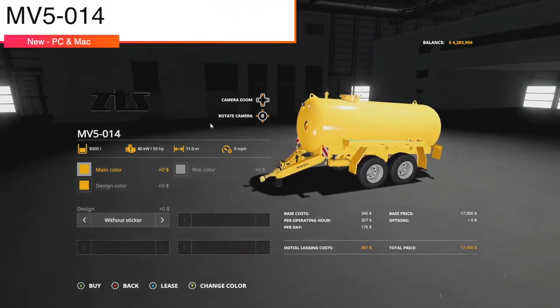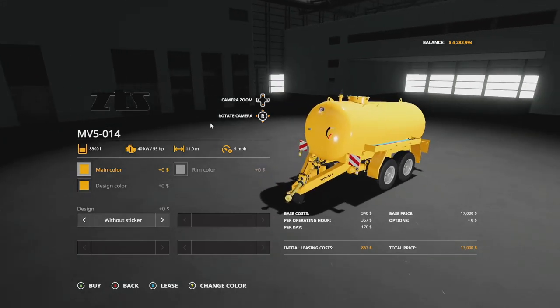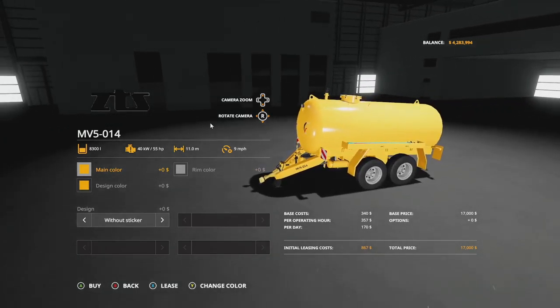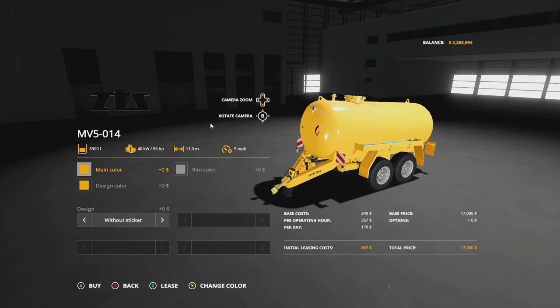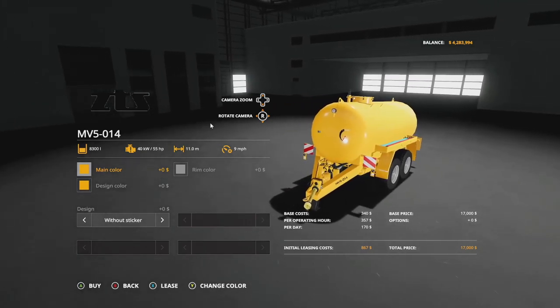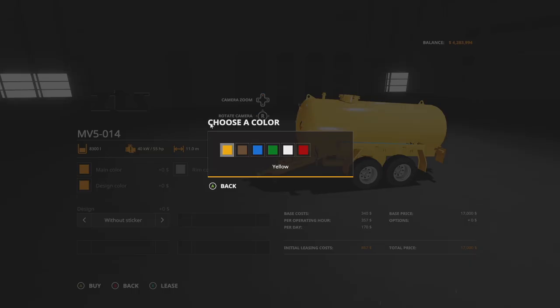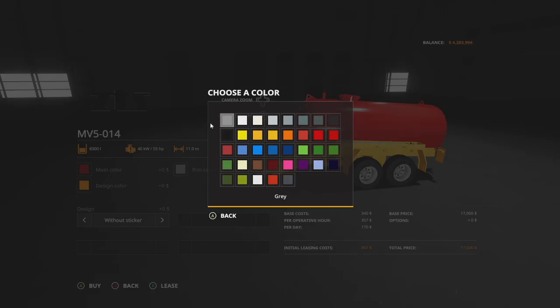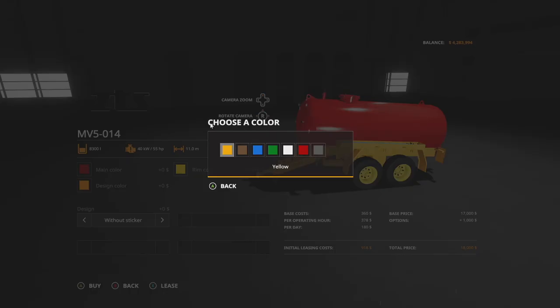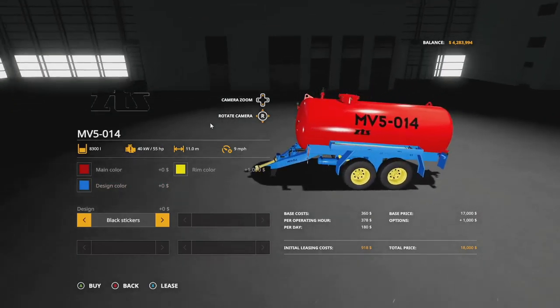Now, new mods for PC and Mac players. Starting off with the MV5014 — an 8,300 liter capacity slurry tank that handles slurry, digestate, and water when the manure system is on. It requires 55 horsepower, has an 11 meter spread, goes 9 miles per hour. Main color options include yellow, brown, blue, green, white, and red, with rim colors including all of the above plus base game gray.